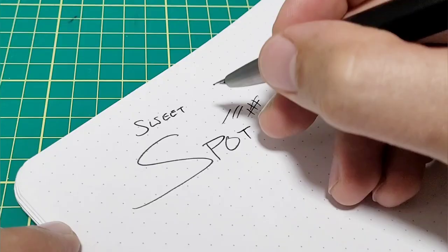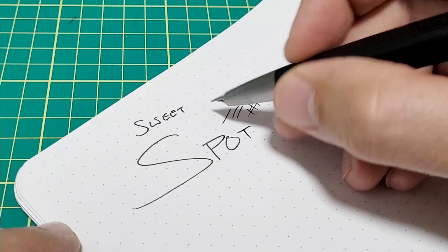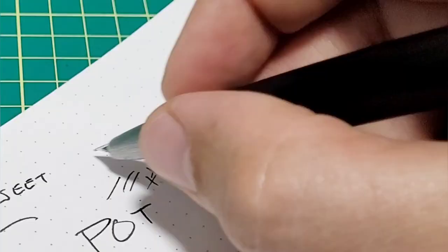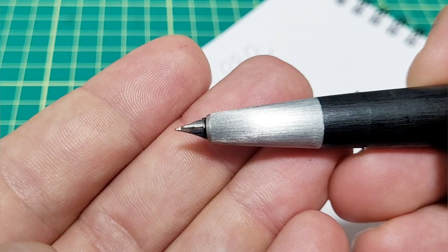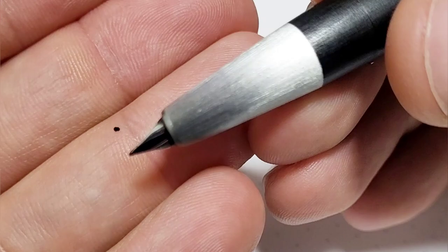It's not the smoothest writing experience in that position, but for me and for many folks it's a fairly neutral position. The flow on this thing — this is an extra fine nib — and this is probably one of, if not the smoothest extra fine nib I own. So that's not what bothers me either.